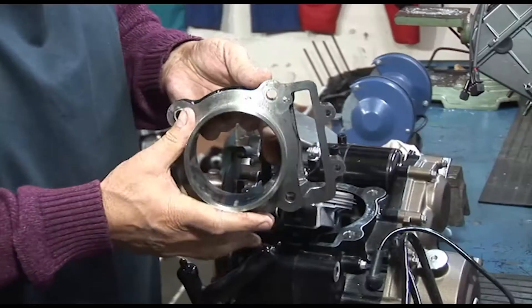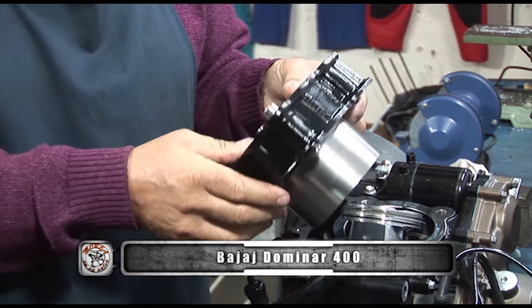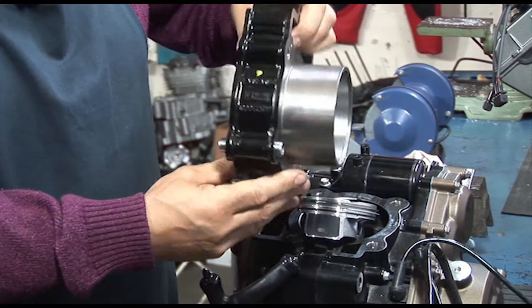En lo posible hay que cambiarlas. Es una junta muy finita, muy finita, que está bien calculada. Y acá está el cilindro completo de este motor, en fundición. O sea, está tratada la camisa, todo, pero no es aluminio con una camisa plantada — es todo el mismo material, fundido en acero.